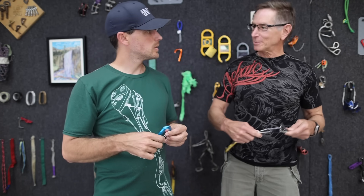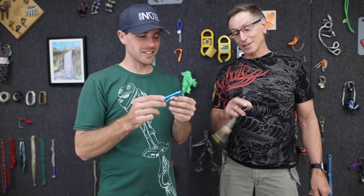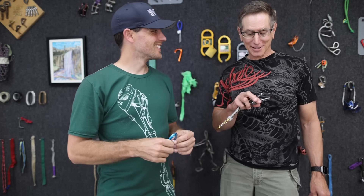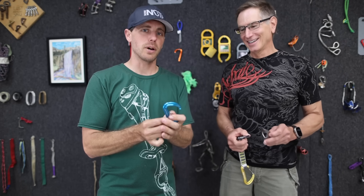It seems like some carabiners will be far easier to cross-load than others. Tom and I both really like Camp Dions. This is a real shame to make a video that might deter people from using them. I was sad to discover this, but I plan on still using Camp Dions. Camp, please sponsor me and I won't publish this video.